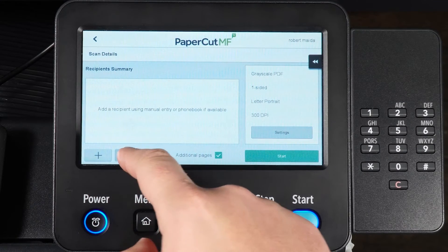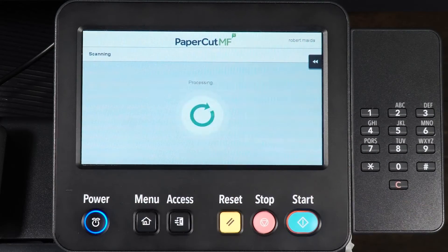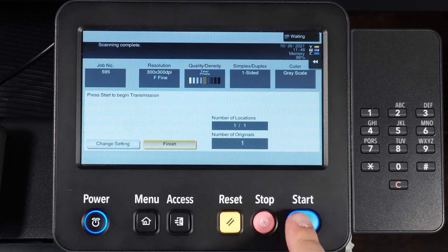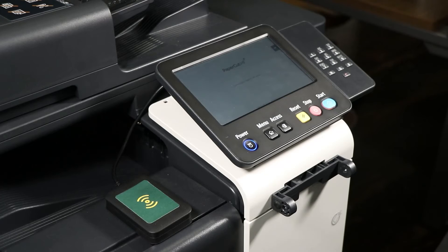For the phone book option, select Phone Book and choose your contact. Select Start, then Finish, and press Start to send the fax. Your fax will be sent to your recipient.